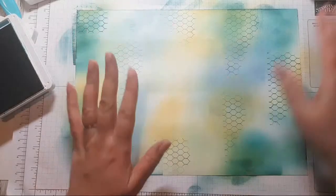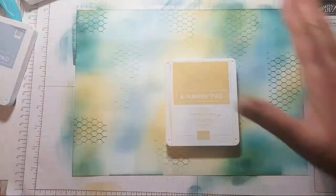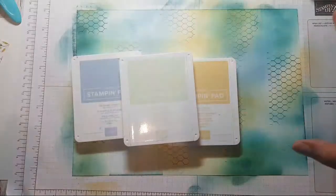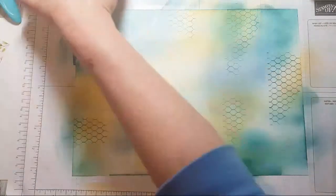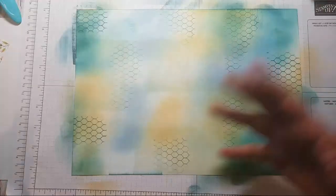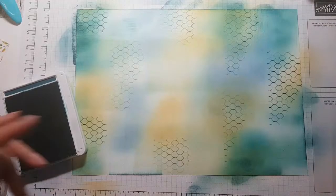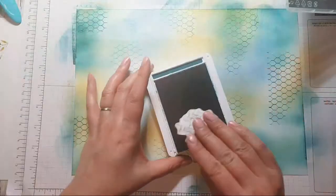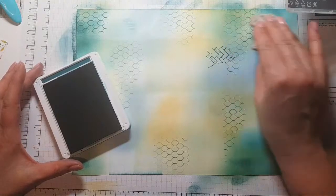Let me just go over the colours in case I forget: I used So Saffron, Seaside Spray, and Soft Sea Foam. I do tell you colours because on your computer or device the colours may come out slightly different. For more grunginess, I'm not even going to put this on a block — I'm just going to add this by hand.